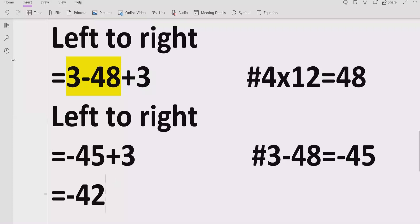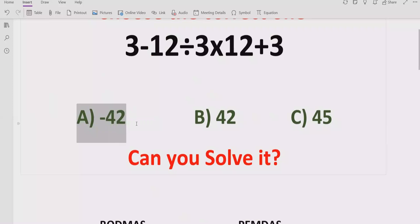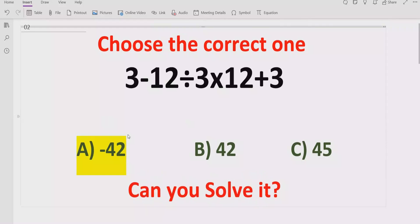So the answer of the given expression is minus 42. If you see the answer list, answer A is the correct answer for this expression. I hope you understand how to solve a given expression using PEMDAS and BODMAS method and find out the correct result. That's it for today. Thank you for watching. Please like and subscribe to my channel and share with others. We will meet in the next class. Bye-bye.